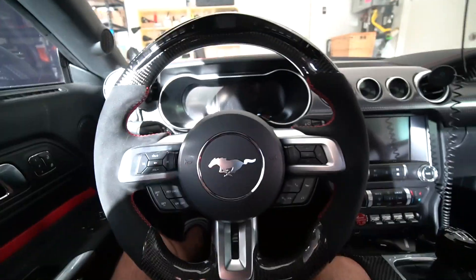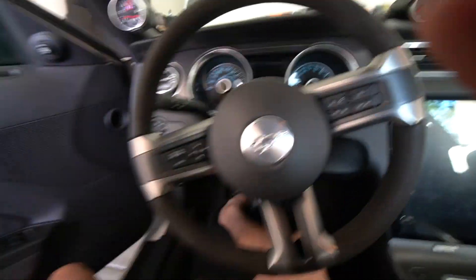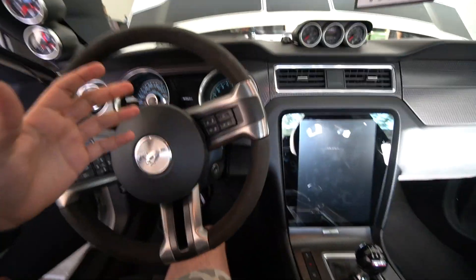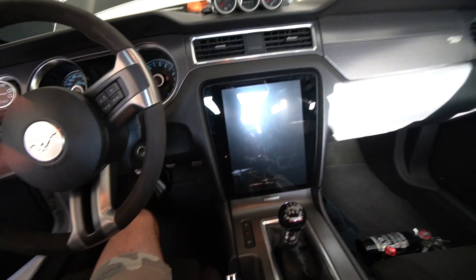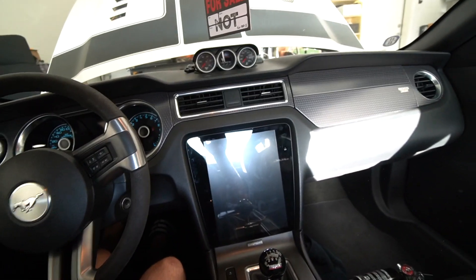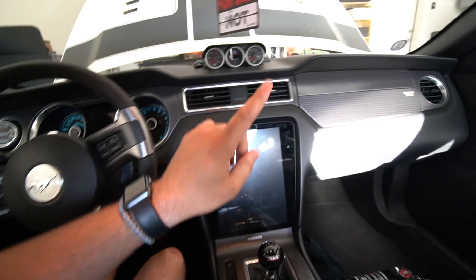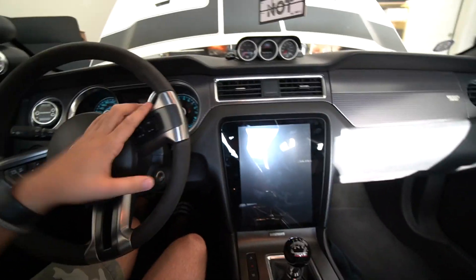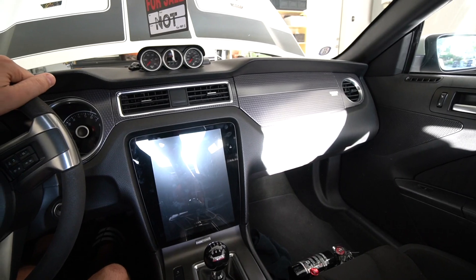Now let's jump in the Boss and I'll show you the difference side by side. You'll see things are just not that nice in here compared to the S550. Although the previous owner installed a Tesla screen to try to bring things up to modern standards, other than that it's an outdated interior - you can see it just by looking at all the plastic. There's no leather, nothing that makes this interior look special. So today we're going to do a few mods to start the process of modernizing this S197's interior and hopefully make it look a little more appealing.